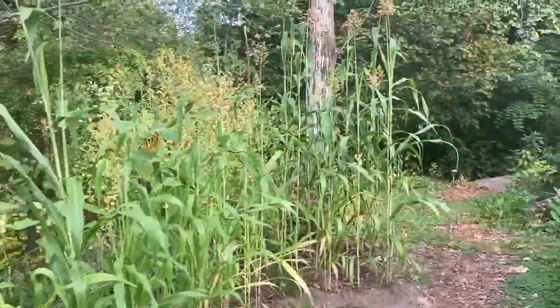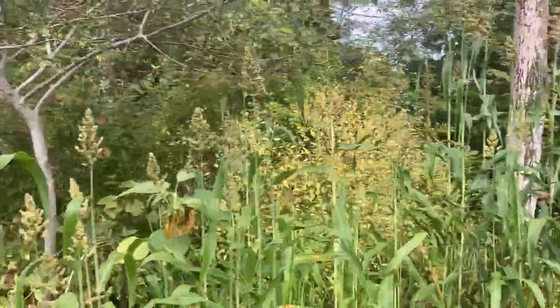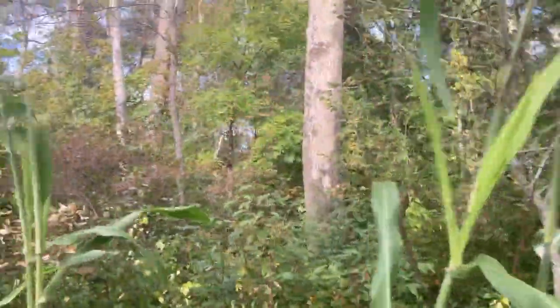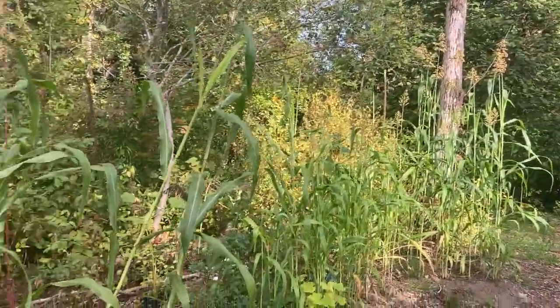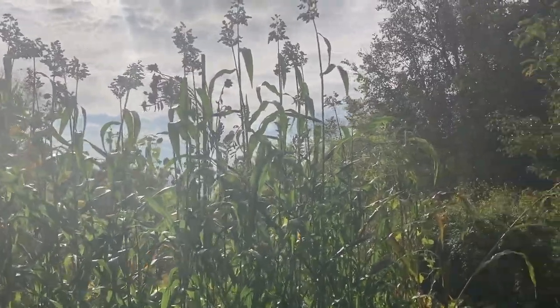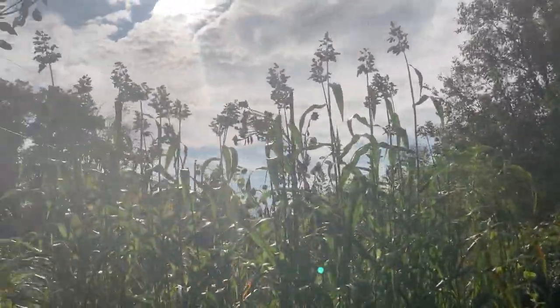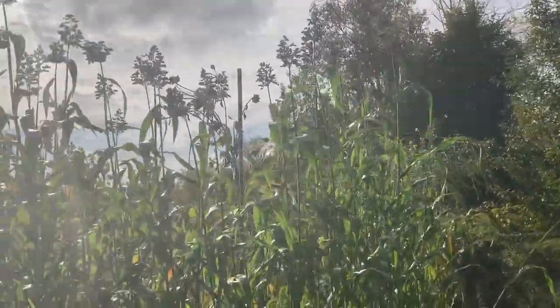This is a sorghum testing area. I transplanted these super late in the season and the plants were really not too happy in their little pots, but we managed to get some sorghum from them — so I know I can grow sorghum in this little section. I also tested sorghum at the end of our pumpkin patch and it did super well. This sorghum we transplanted super late as well.